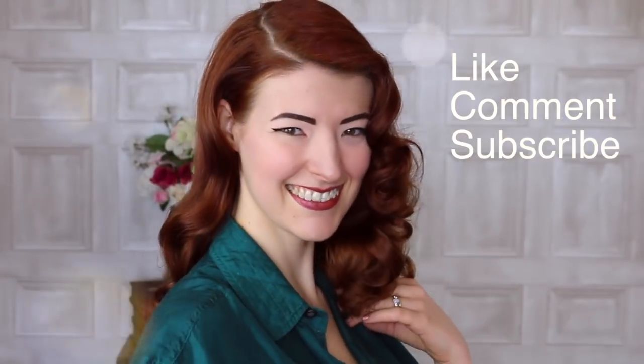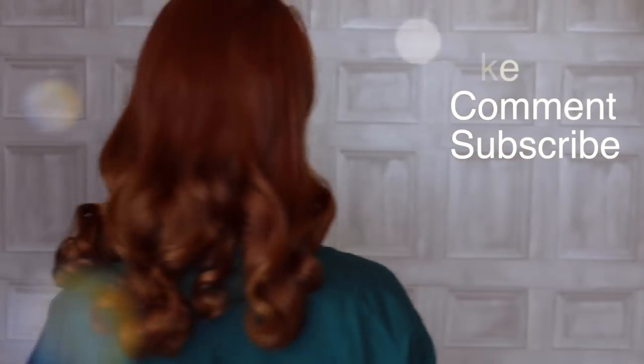Remember to like, comment and subscribe for more. I've loved making more hair and makeup videos for you recently, so let me know which looks you'd like to see more of. I'll see you next time — every day. Thank you.